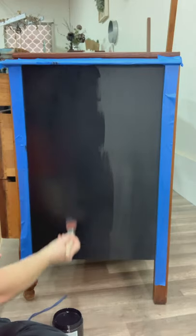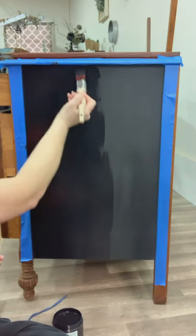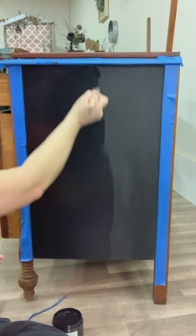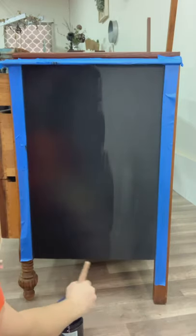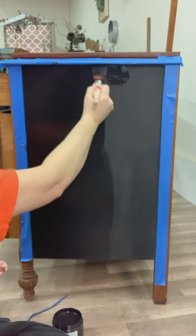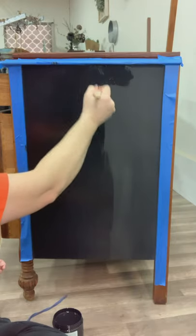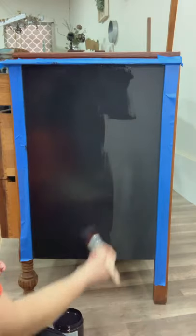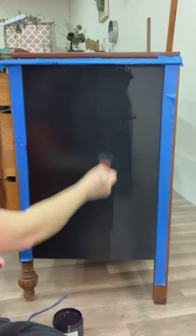As you can see here, when I'm applying my paint I do apply it in smaller, shorter sections working vertically. But once I get that whole area — the width I'm working on — painted, I like to drag my brush from top to bottom in one long smooth line just to smooth it out. This helps to get rid of any paint lines you might see.